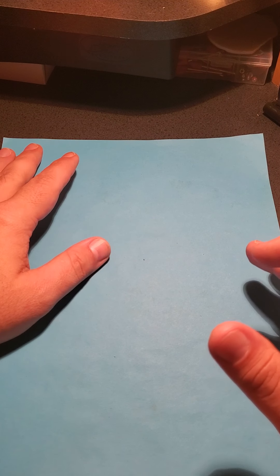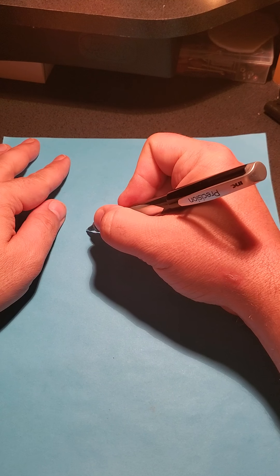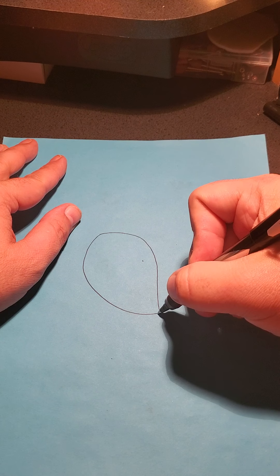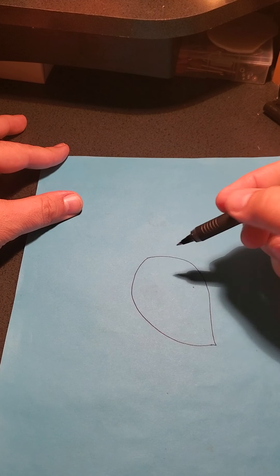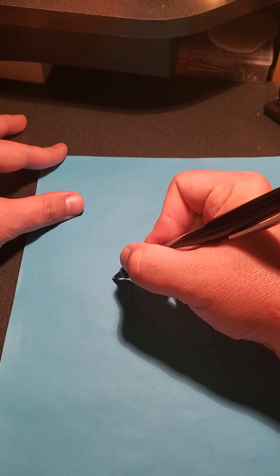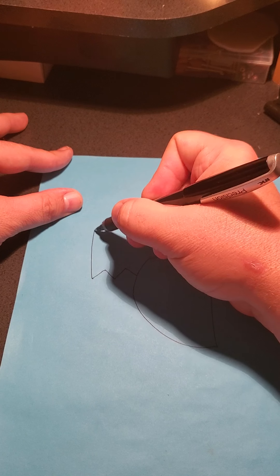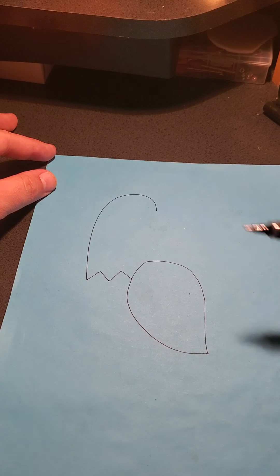We're going to start with his wing. Over here for this wing, we're going to start right about here and draw a curve to one end, then point it on the other. Coming off the top of this wing, we're going to do a couple of zigzags — more like the letter M. Then this is going to curl up and over and stop, kind of like an upside-down J or a hook.